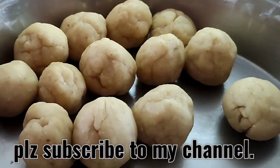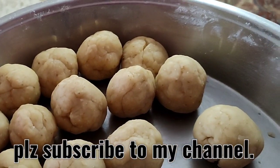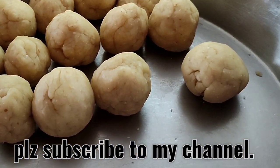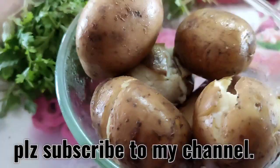Now let us cover the dough with a damp cloth so it should not get dry. Just dip the cloth in water, squeeze it nicely, and cover the dough. Keep it for one hour. In the meantime, let us make the aloo ki bhaji.